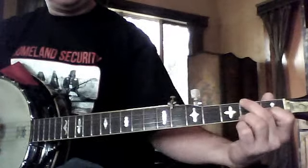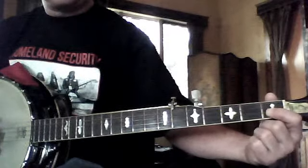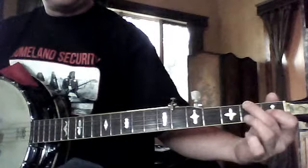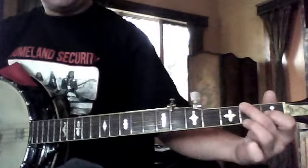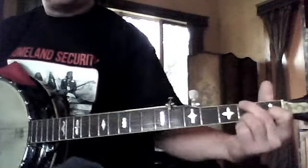And we learned the D7 — first finger on the second string, first fret; second finger on the second fret of the fourth string; and third finger on the second fret of the first string. So it sounds like this.